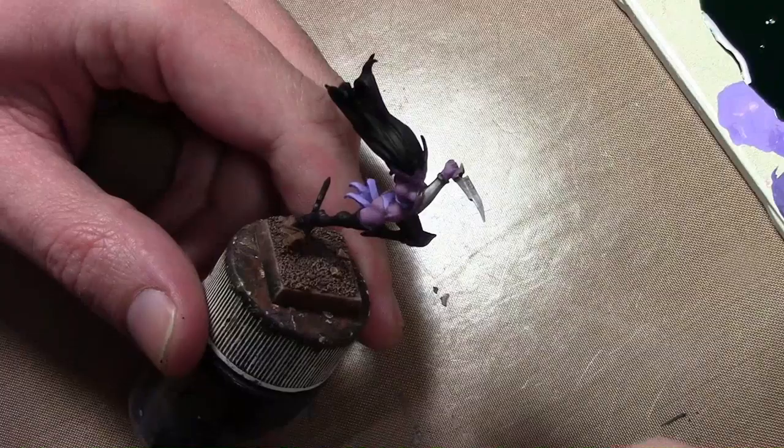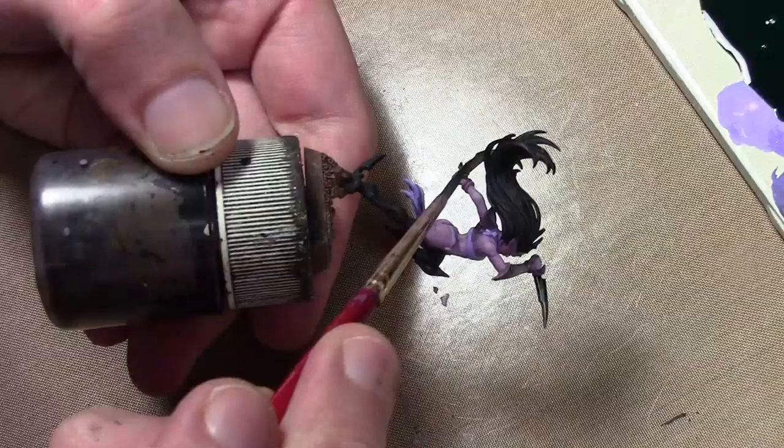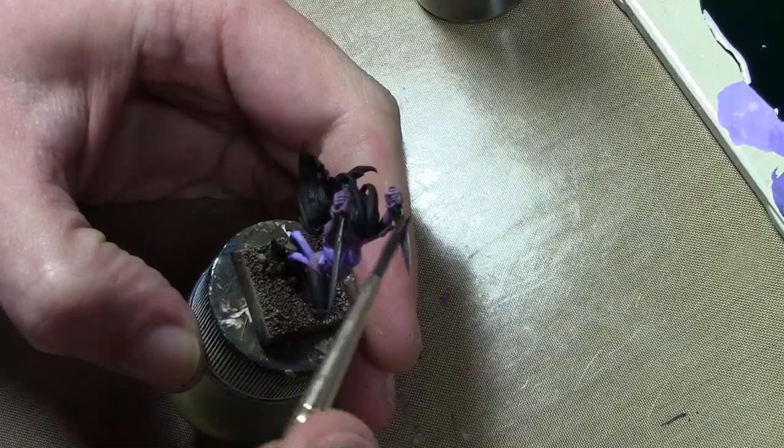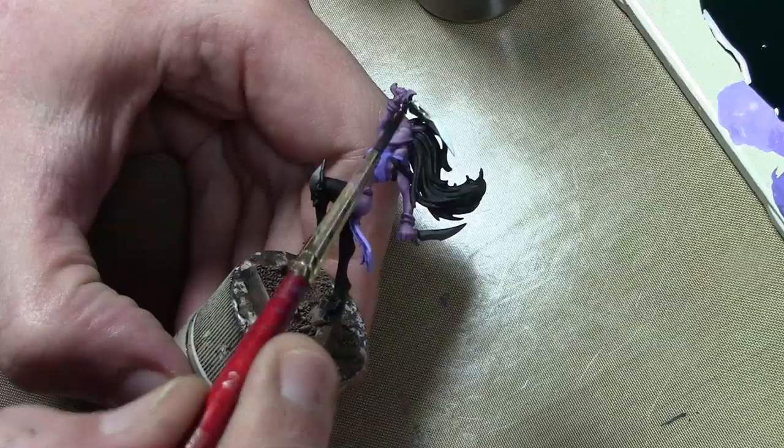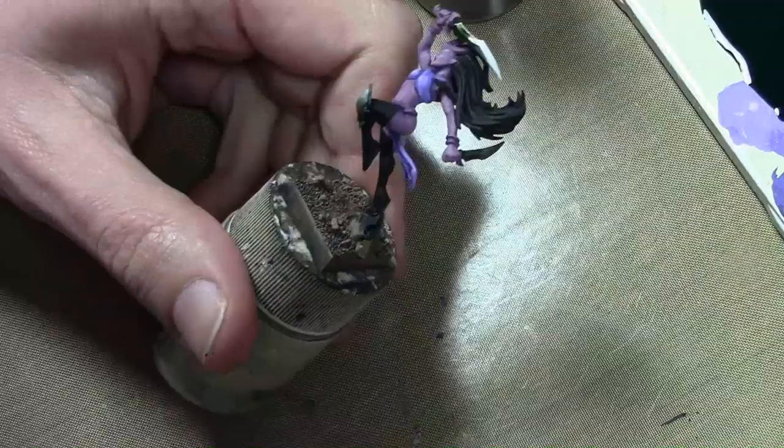For the weapons, as with previous articles in this video series, I painted Vallejo Air Steel with two washes of black and brown. After that, I added an extra wash of Vallejo Black Green ink to give them a slight poisonous look — so they have a slight green tint to them. I wanted something subtle, but this might be too subtle. Maybe in the future I'll go back and fix it.